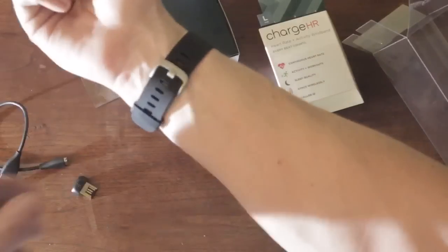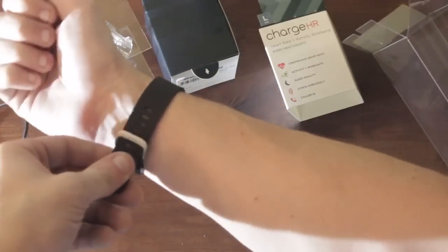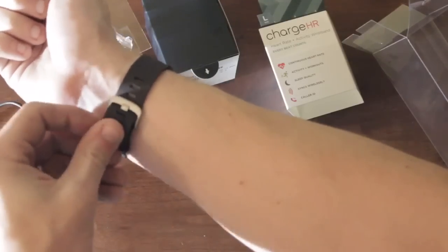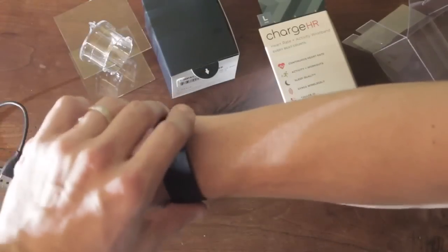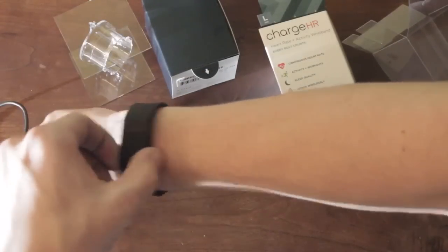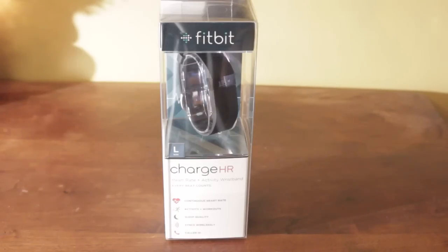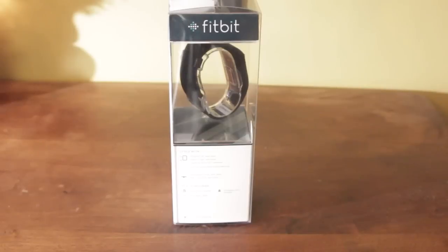Let's dive right in with the design, aesthetics, and build quality. I was happy to see that Fitbit did away with their previous pin-style clasp and went with the more traditional watch-style clasp. It's easy to put on and take off, and it's very comfortable and snug against the wrist. The device is designed to be worn 24/7, so Fitbit has done a good job making it light and comfortable so that it's not an obtrusive, bulky, or awkward device.